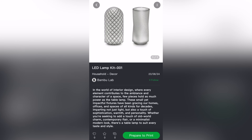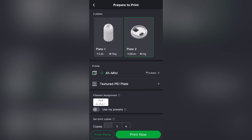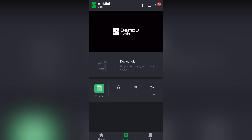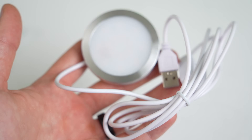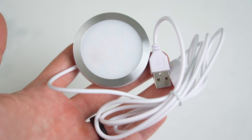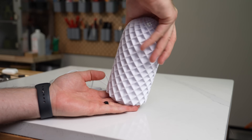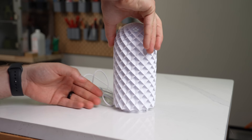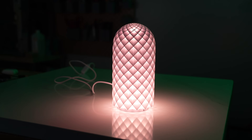I started with the LED lamp kit, which has you scan the QR code with the Bambu app to pull up the project. From here, you can choose between two different designs and hit print to send the job off. Inside the box was the needed electronics consisting of a USB LED with an on-off switch. This was a fairly simple one, but the results are gorgeous, and I can only imagine how excited someone new to 3D printing would be.